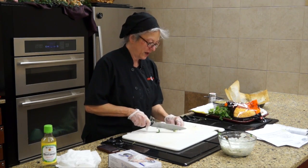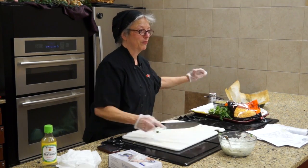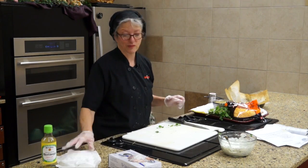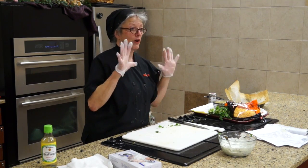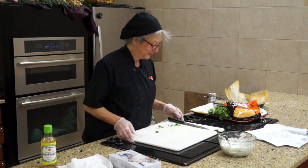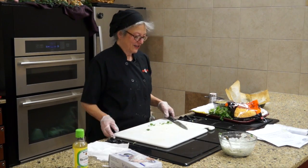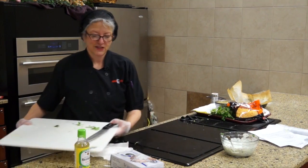At your house it'll be a lot hotter than it is here, because I've pre-prepped all this stuff. On Friday when I made the dish, I burnt every single fingerprint off my hand — I'll show you why here.